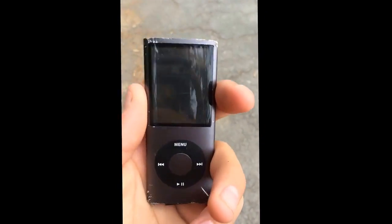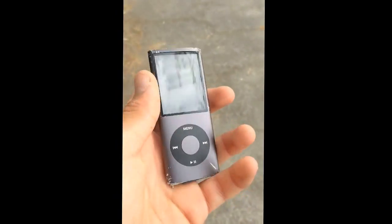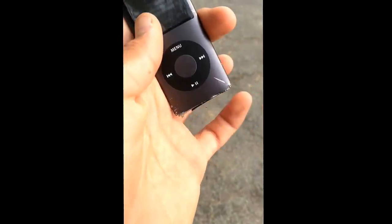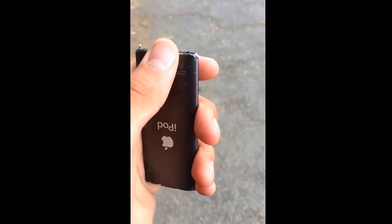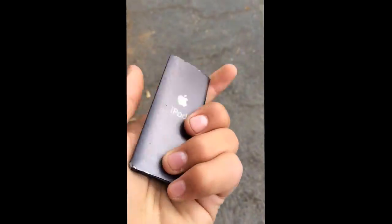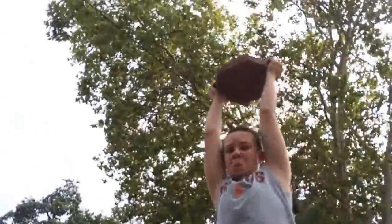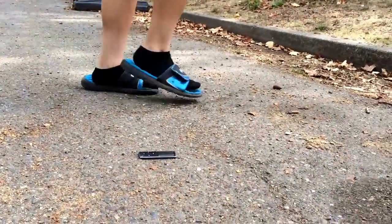We're definitely seeing a lot more damage to the screen — there's a giant gash right there, and it's all scuffed up. There's also another giant scratch right there. You guys can't feel this, but it is just cutting my finger just rubbing against the sides, the edges. It's pretty bad. We're gonna continue with this — I'm going to pick up a giant hexagon brick thing and we're gonna slam it on there. Let's see how it holds up.